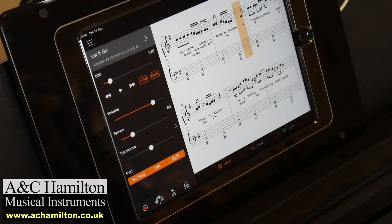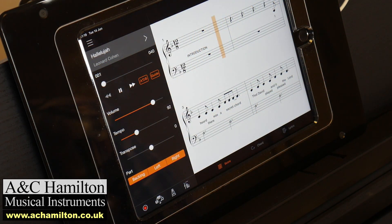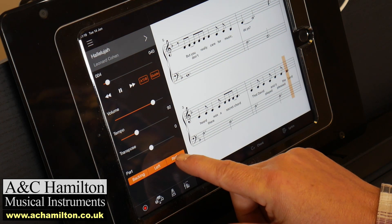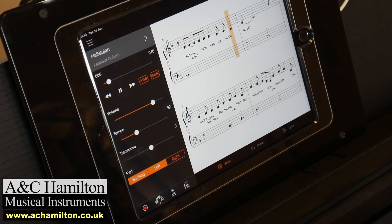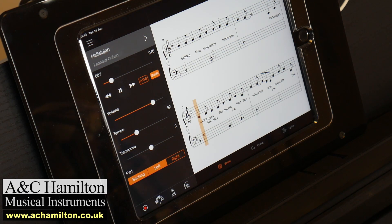Whatever standard you are, you could just play one finger, you could play the full piano score — right hand, left hand — or practice one hand whilst the other plays. It's just a great thing, everybody loves it. You can see the guide there has stopped — it's waiting for me to play the note. That was a wrong note on purpose, I might add, and then the whole thing stops until you play the correct note. It's absolutely brilliant.